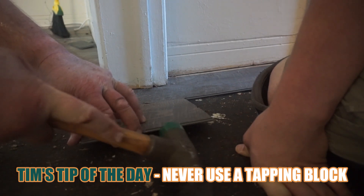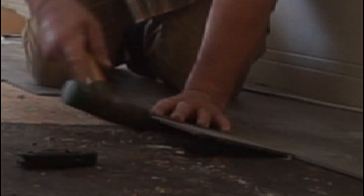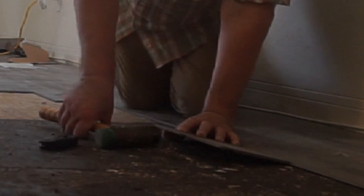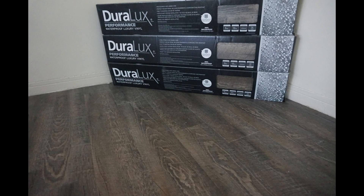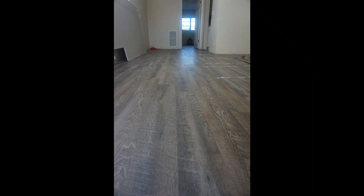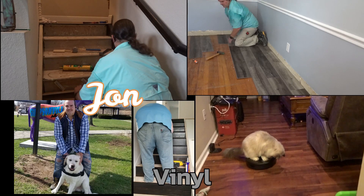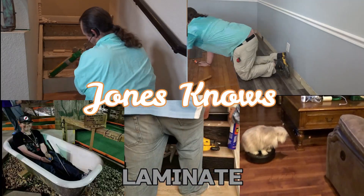Now it's time for Tim's tip of the day. If you take nothing else with you, understand that when you're putting these floors together, never use a tapping block. Use a piece of scrap flooring and hit it in — tapping blocks damage the edge of the floor. I don't use them and I don't suggest you use them. I hope you've enjoyed the video. Please subscribe if you want to see more videos like this and all of our reviews on vinyl and other flooring.